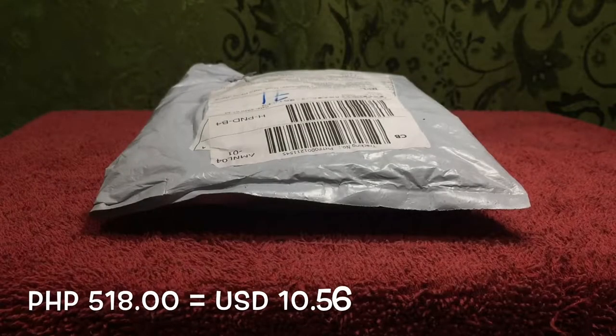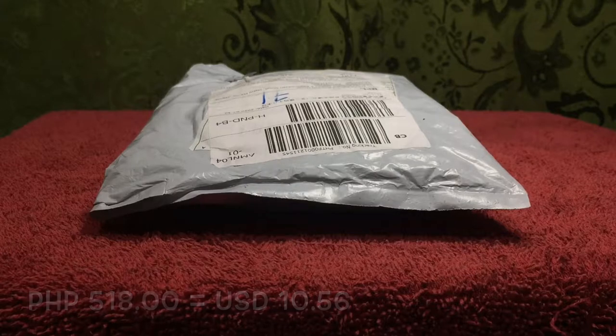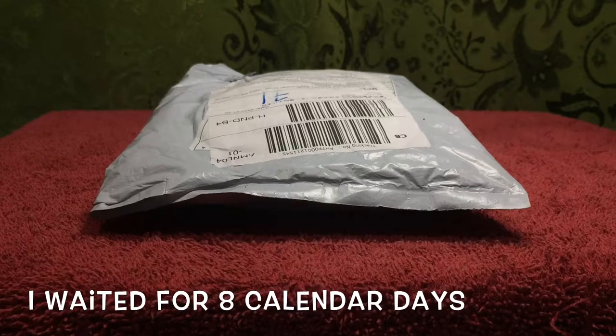This costs 518 Philippine pesos, which is around $10.56 US. I ordered this on July 30th 2020 and it arrived August 7th 2020 — the same day that I paid, because the cash on delivery option was available. So in total it took 8 calendar days for me to receive this.